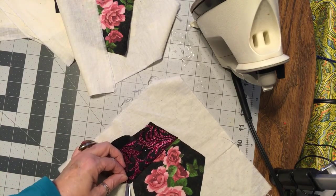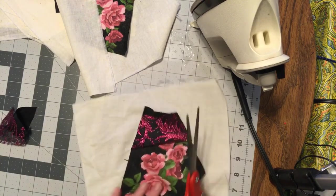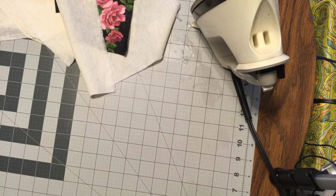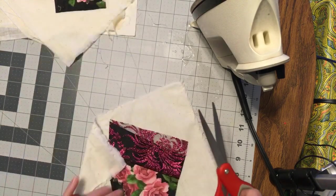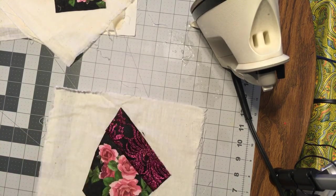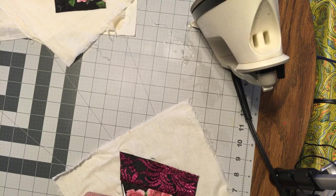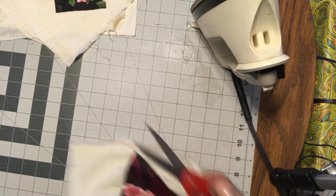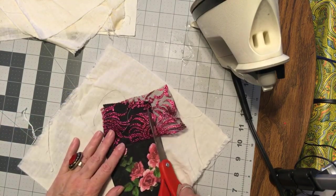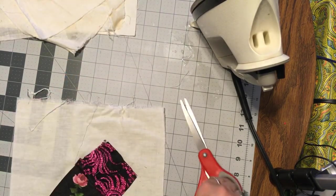I sewed too far on this one, gotta snip a few stitches. I need to trim this piece a little or I'll get confused — maybe I won't. Okay, so you get the idea of what I'm doing here. I'll be back when I get them all done.